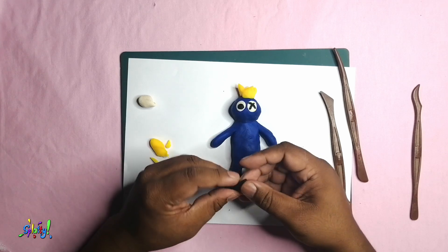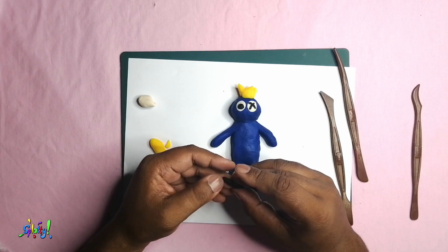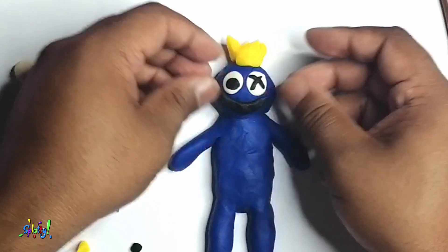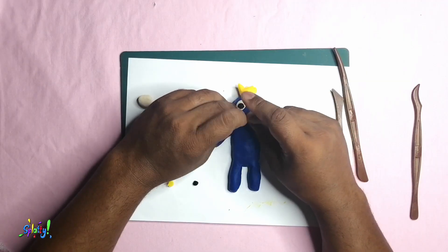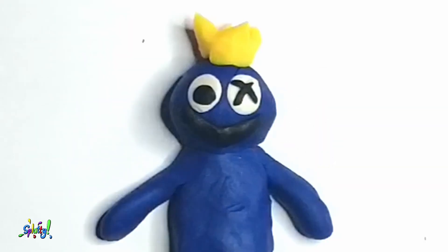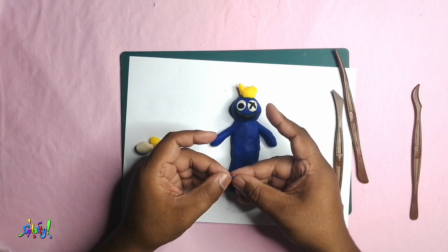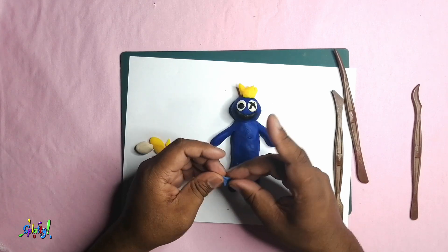Flatten a piece of black play-doh to make his mouth — he's got a little smile. Mix a bit of blue and white play-doh together to make some drool.